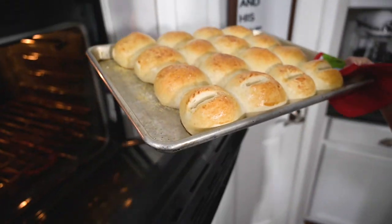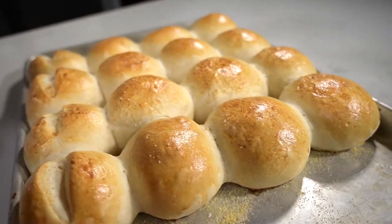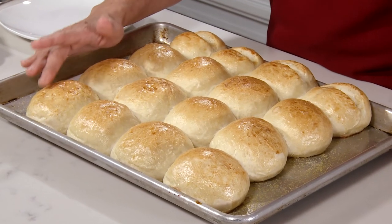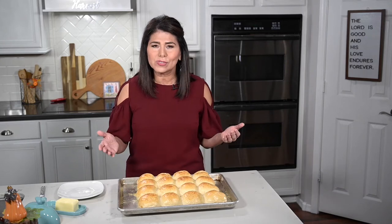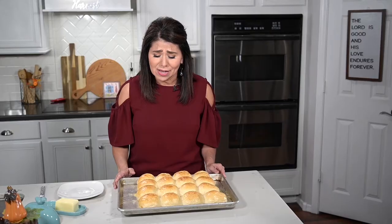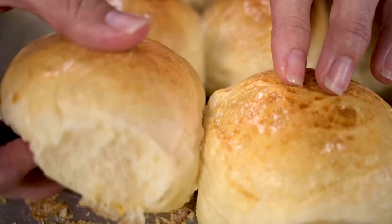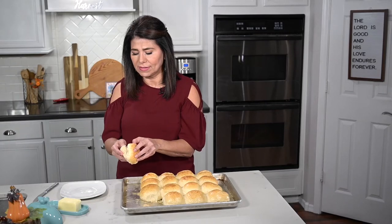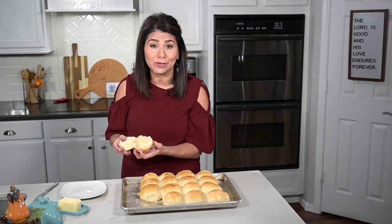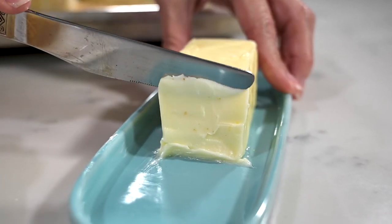Wow, that smells good. Look at that — these dinner rolls came out so perfect. I can already tell they're really soft on the inside just by how they feel when I press down on them. And both options — the one with the slit cut across and the ones left plain — are really both beautiful. I want to cut into one of them so we can see how light and fluffy they are on the inside. You can see how that would be so perfect for Thanksgiving because it's just going to soak up the gravy or whatever other goodness you have on your plate. But right now I'm just going to put some butter on it and give it a try.